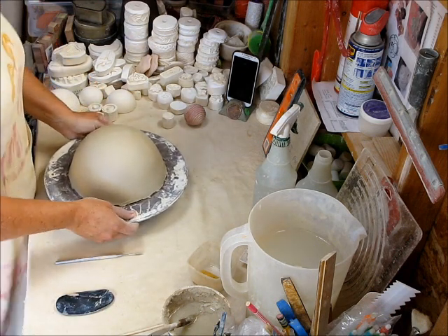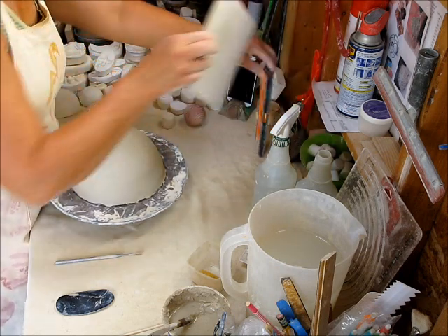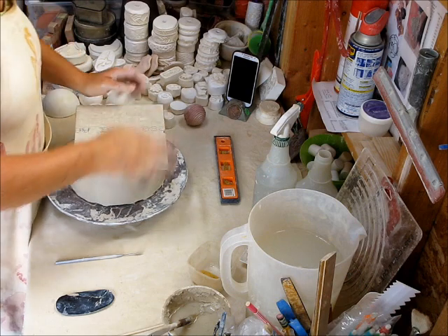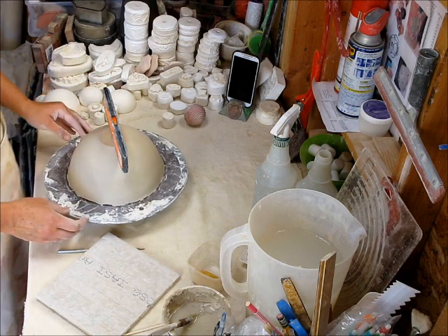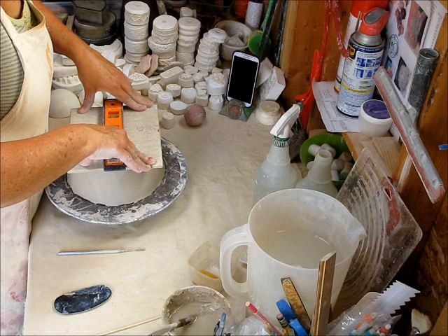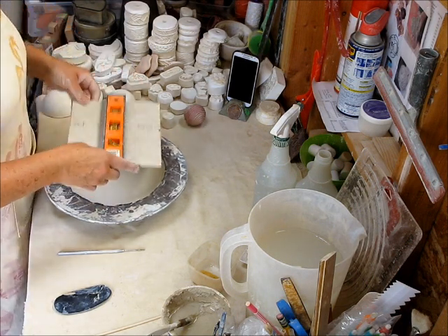The next step is to put a bottom on this piece. You could add feet later, but I want a flat surface. I'm using this hardy backer board — just press down onto the surface and it creates that flat space. I check that it's an equal flat level; it's not quite, so I press on the side that needs it to level it out.